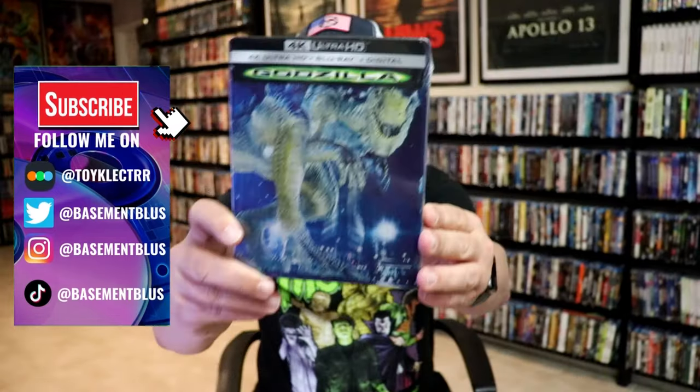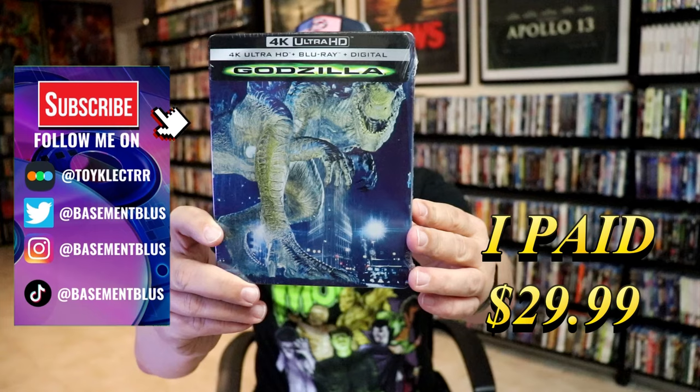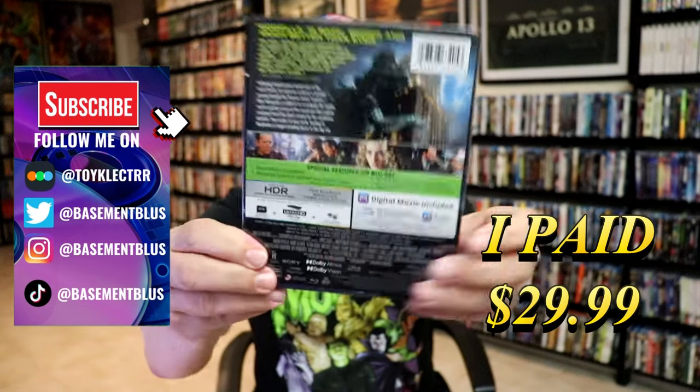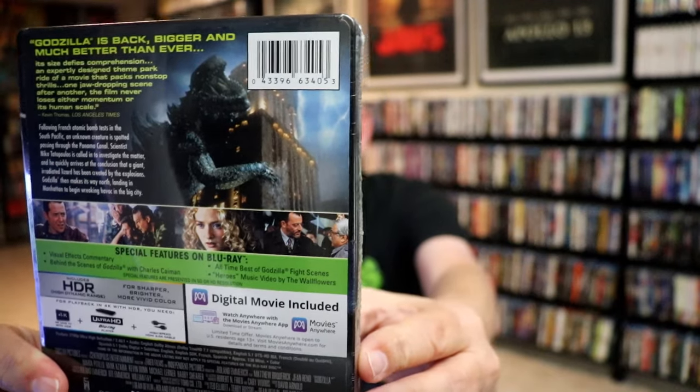So I've received my 4K Steelbook for Godzilla. This right here features the 4K, the Blu-ray, and the digital. Here's the front, and here's the back. If you'd like to read up on it, check out all these special features — you can go ahead and pause and do so.